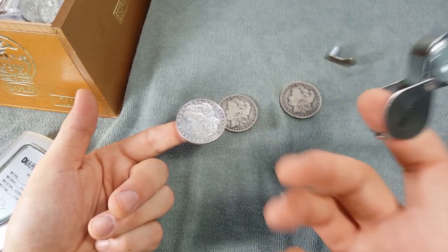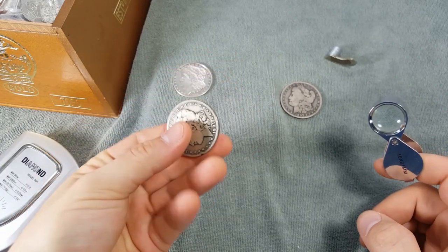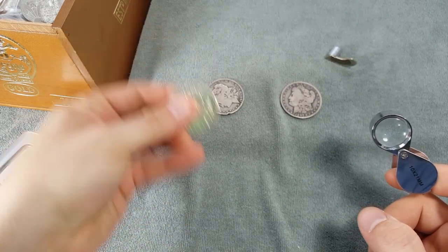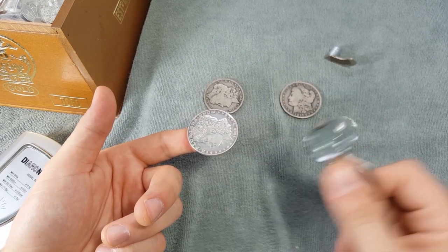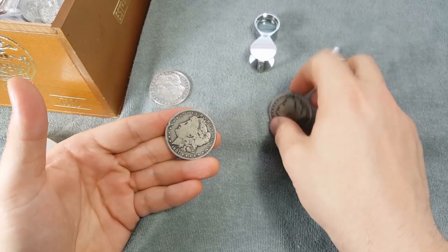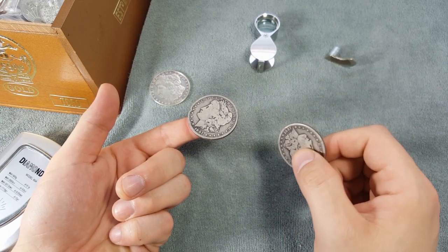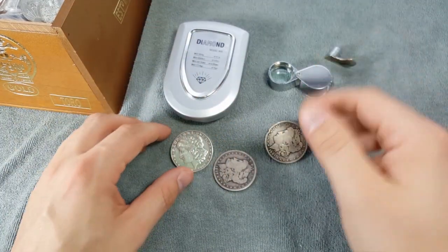The fake produces a very high, drawn-out ringing sound. Now let's tap a known real Morgan — you can hear it produces a deeper, low resonating sound. There's a clear difference. The loupe lets you both inspect the coin up close and perform the ping test. If you don't have a loupe, you can tap the coin with another known real coin to compare the sound.